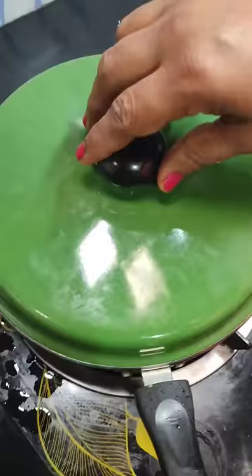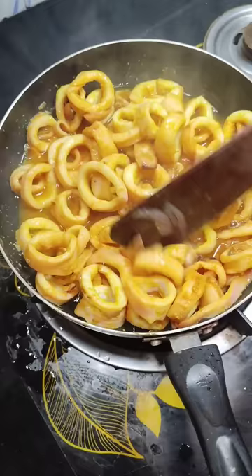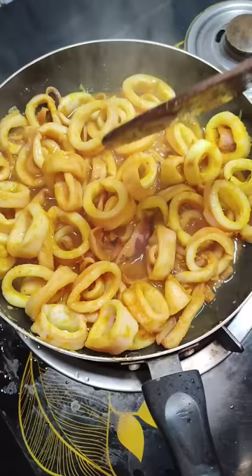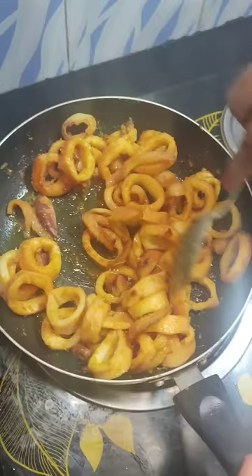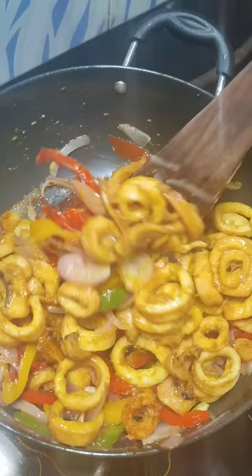After 10 minutes, the squid is cooked but there is a lot of water released. Let it cook for another two minutes until the water evaporates. Once the squid water has evaporated, the taste is different — frying them this way makes the chili fry really very delicious. Add the squid to your sautéed vegetables and give it a very good mix.